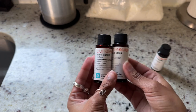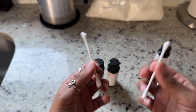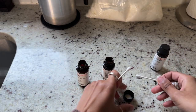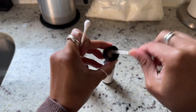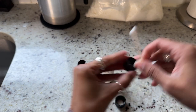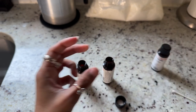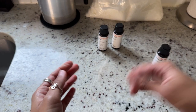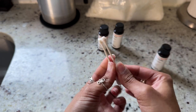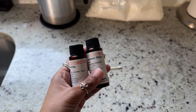Back to the scents — I was still trying to figure out which to use. Here's a tip if you're struggling: use Q-tips to swab two different scents, then put them together in an airtight container or Ziploc bag for a few minutes to smell what they're like combined. This is my cinnamon and here's my vanilla. I really like this combo, so that's what I'm going to use.